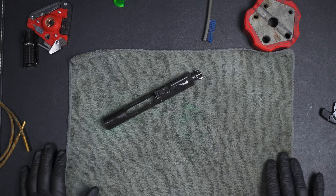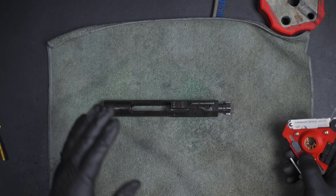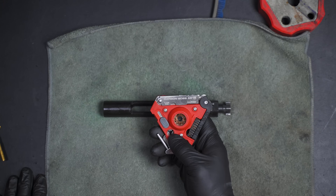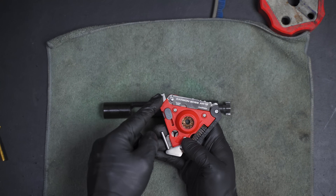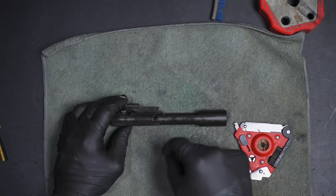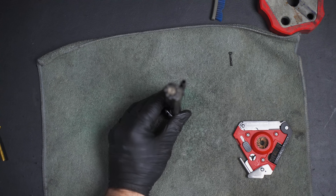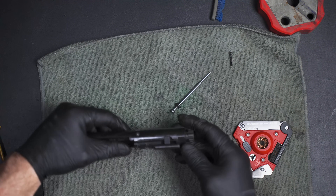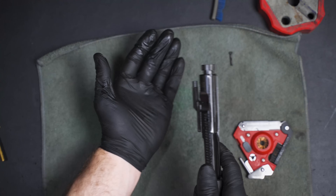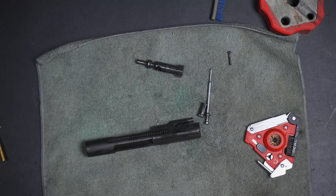Now that we've got the barrel and chamber clean, we can focus on the bolt carrier group. The way I do this is: disassemble it, soak it down with solvent, let it sit, wipe it down, and then lube everything back up. Using this tool, there's a little switch with a hook so we can pull out the cotter pin nice and easily. Then I push the tip in and our firing pin comes out. We turn the cam pin just like that, slam it on your hand, and the cam pin comes out. Then pull the bolt straight out — now it's completely disassembled.